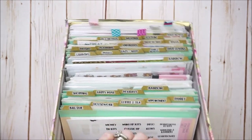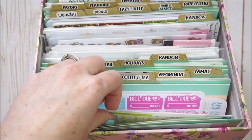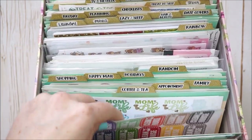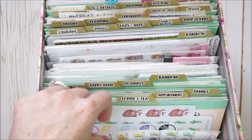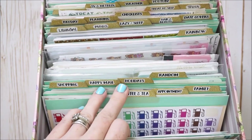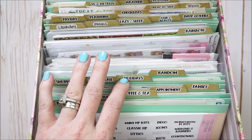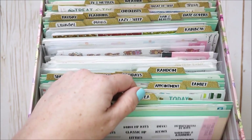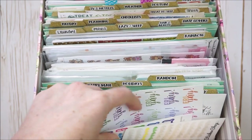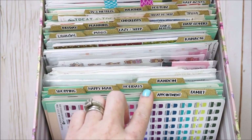I'll zoom in and go through each section. The first is 'Bill/Do' — anything bill-related or labels that say bill or do. Next is 'Housework' — mom life, chores, vacuum icons, cleaning girls. Then 'Coffee and Tea,' which I use to mark special days — I mark Mondays with 'Hello Monday' stickers and Fridays because I love when my husband comes home early. So I have a mix from coffee cups to things that say TGIF, Fri-yay, and Hello Monday.